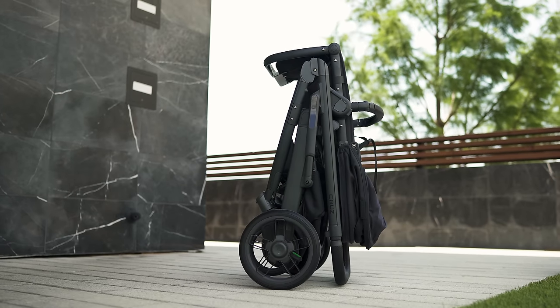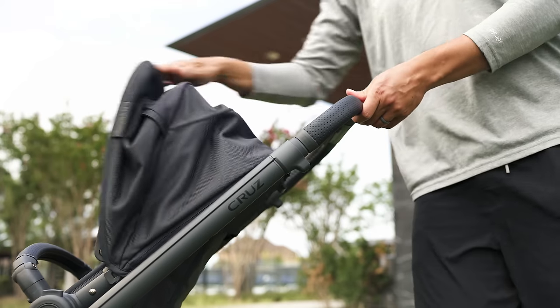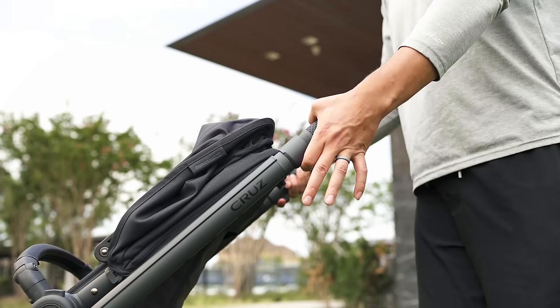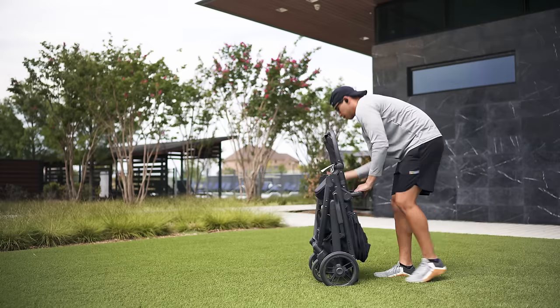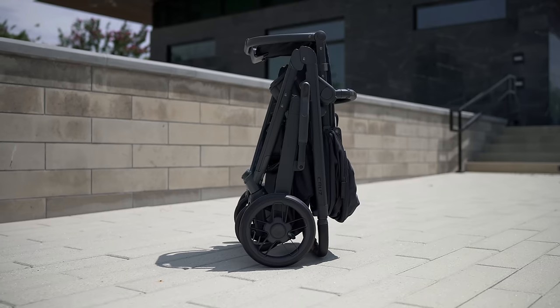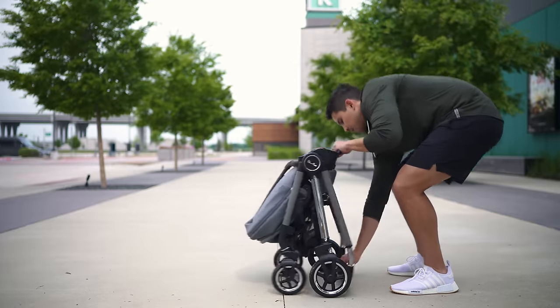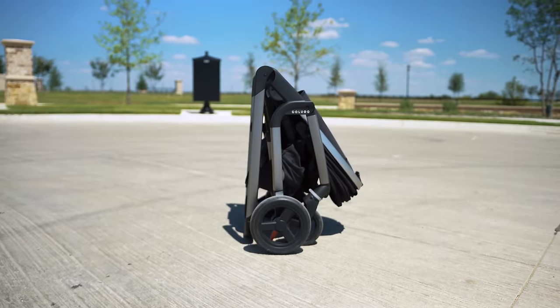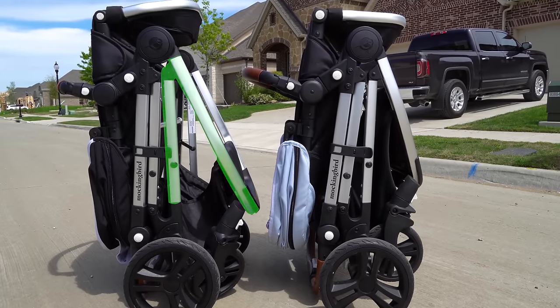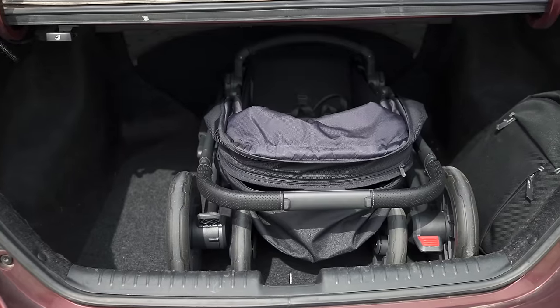Even with the larger seat and wheels, this thing folds down smaller compared to the original, and it's really similar to how the Vista folds. It's a two-handed fold that begins by engaging the triggers on either side of the chassis and folds down quickly. It can self-stand and rests on the rubber bumpers of the handlebar so it doesn't damage the leather. The profile of the fold is among the best I've seen — options like the Silver Cross Dune, Colugo, and Mockingbird all tend to jut out more. The Cruise folds much slimmer and fits so much more easily in the trunk of my sedan.